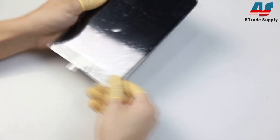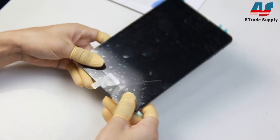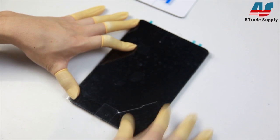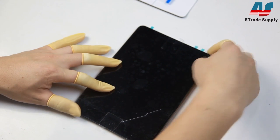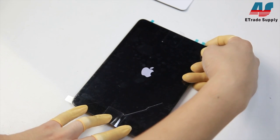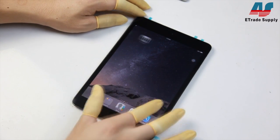Now he's just going to squeeze everything down and make sure it's all secure. Last but not least, our tech is going to test everything just to make sure it's all working properly. You definitely want to test everything before and after just to make sure nothing went wrong during the assembly.